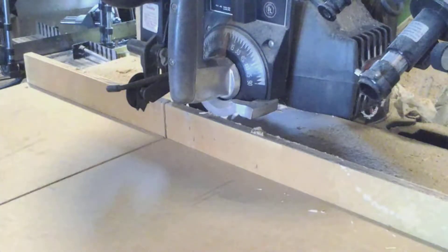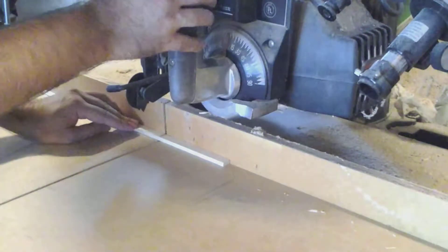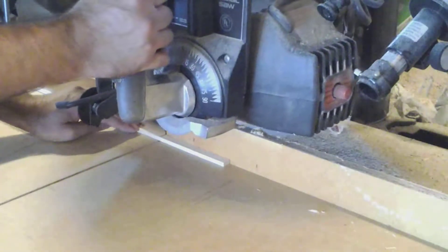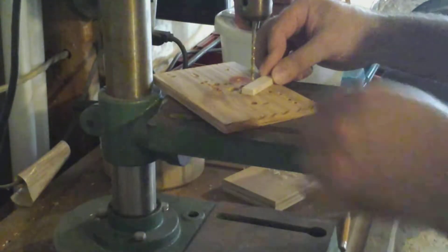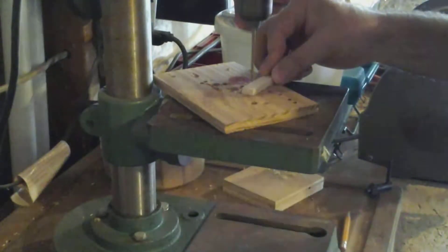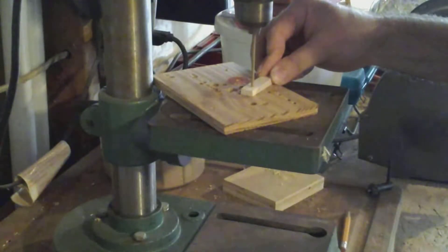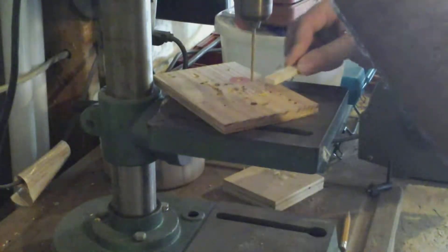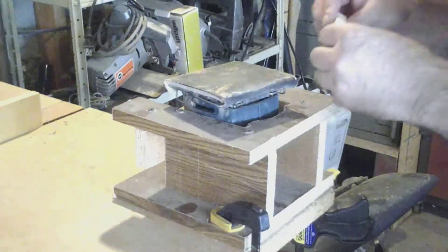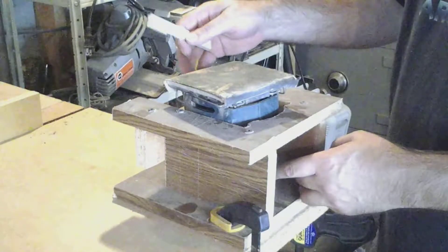Next we're going to work on the trigger itself. I'll just take a piece of scrap I've got laying around and cut it to length. Then we'll drill a hole in the end of the trigger for the pin. Next we'll do a little shaping on the trigger using our palm sander in this hastily made holder.